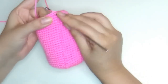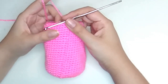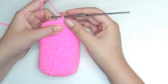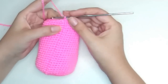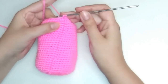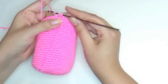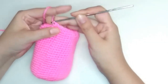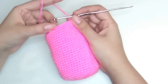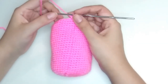Now let's make round 32. Make a chain and start with a decrease — insert your hook, then insert it in the second stitch and make a chain. Now make four single crochet. The pattern is one decrease and four single crochet. At the end of this round we'll have 30 stitches.